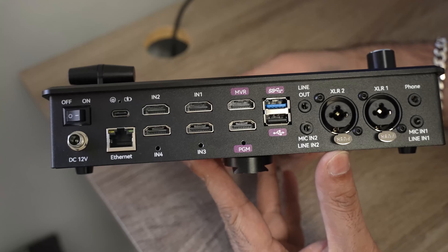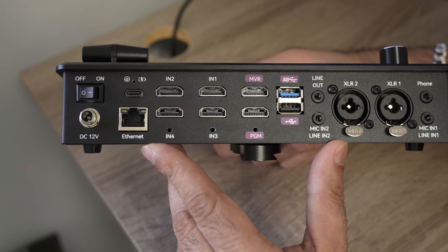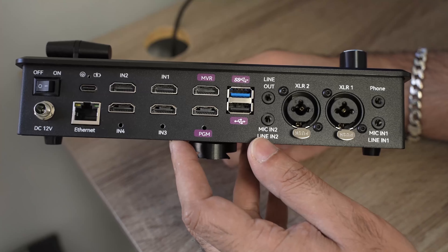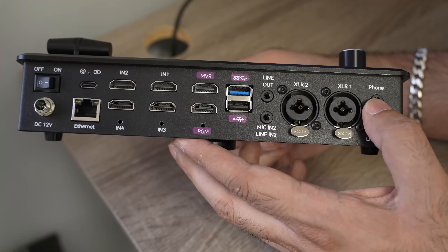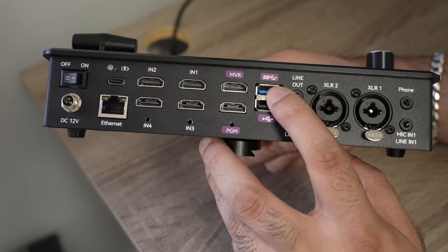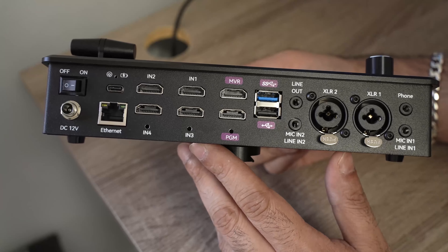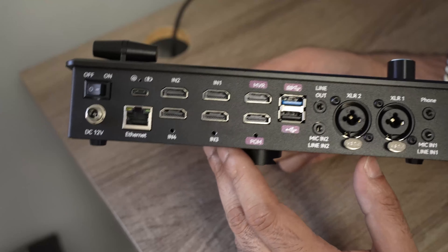This unit has four HDMI inputs, and it also comes with audio inputs — XLR one and two, mic or line in one and two — plus a headphone output. There's a live streaming USB port on top (in blue) and one on the bottom for high bitrate video recording. We'll be testing all of this out.